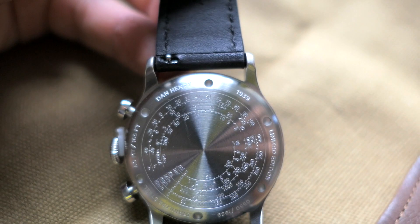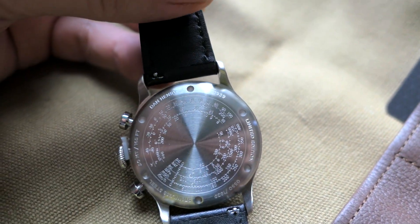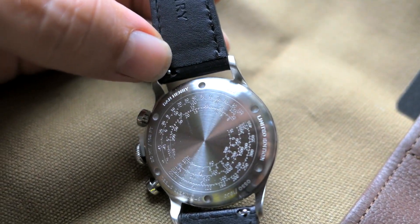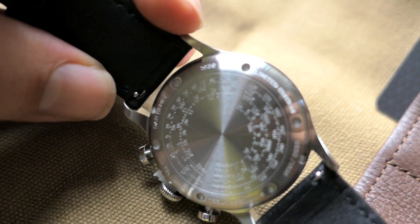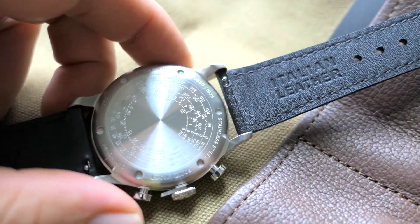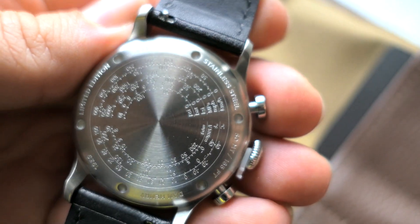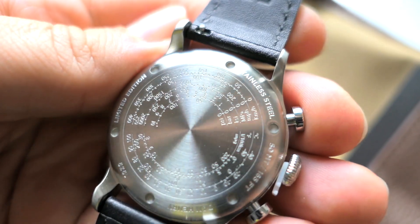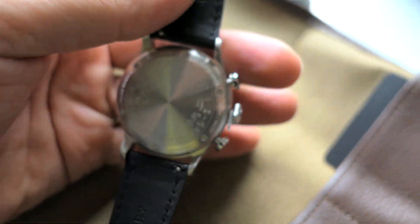Let's see what production number I got. So here we got Dan Henry, 1939, limited edition. Check out our number guys — we actually got a pretty good one: we got number 550 out of 1939. Wow, that's pretty cool, and there are a bunch of other engravings on there too.